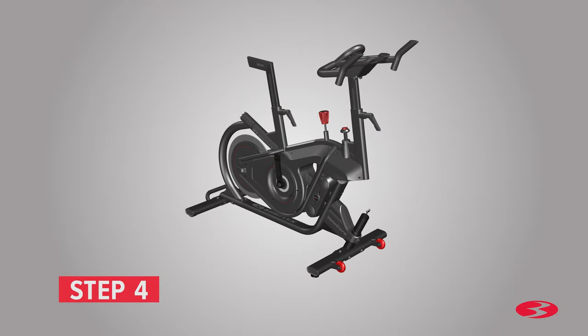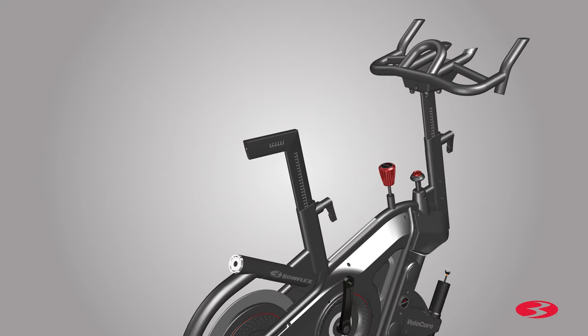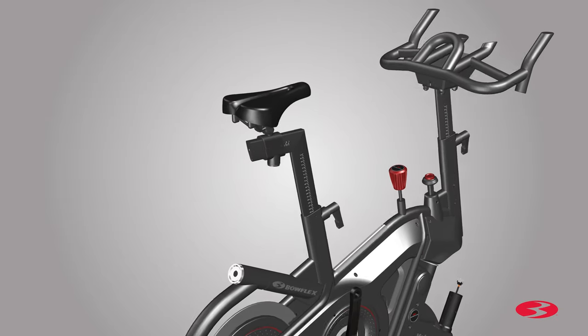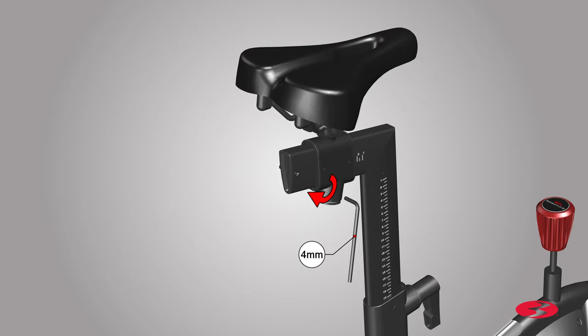Step 4: Installing the seat assembly. Begin step 4 by locating the pre-installed hardware on the seat stem. Using the provided 4 mm Allen key, remove both screws from the seat stem as shown. Set the hardware aside for now. Next, locate the seat assembly, part 7, and insert it on the open end of the seat stem. Slowly push and slide the seat into place. Once the seat assembly is in place, locate the end cap, part 8, and insert it onto the seat stem. Slowly push the end cap into place. Then locate the previously removed screws and reattach them. Fully tighten both screws using the provided 4 mm Allen key.